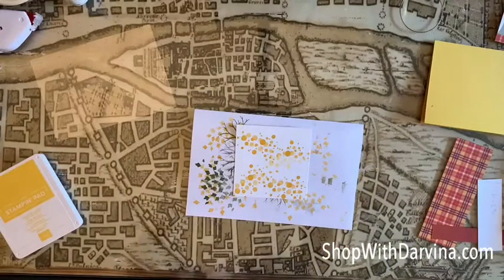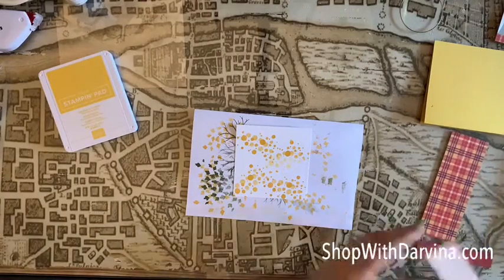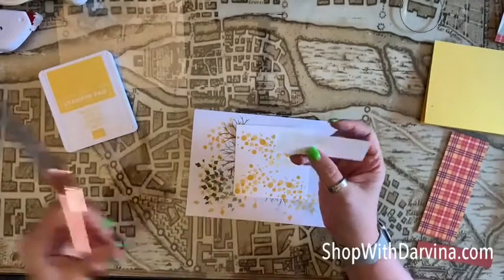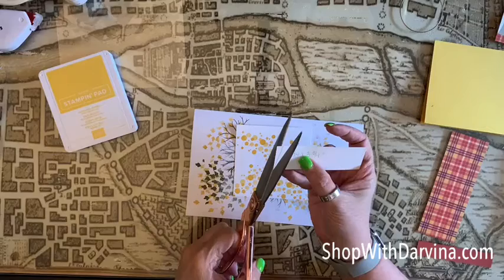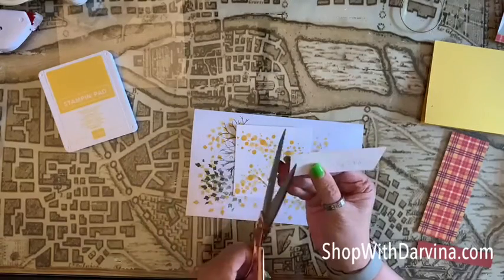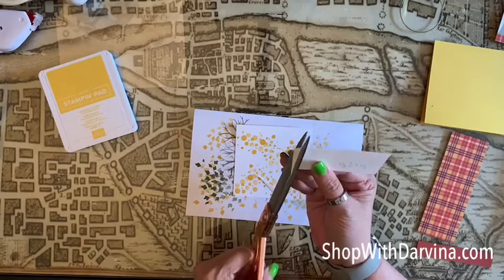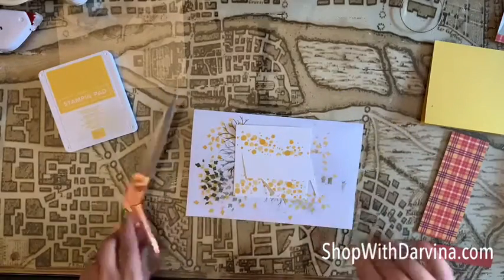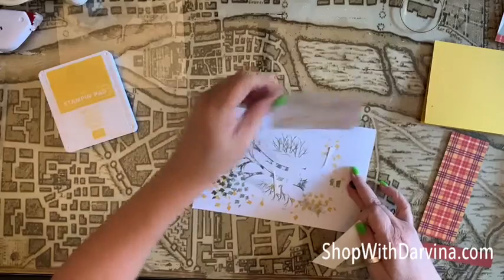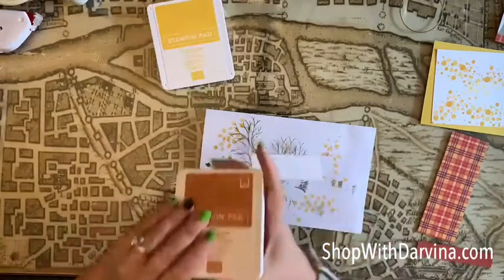I'm grabbing my chamois so I can clean my stamp so it doesn't stain. Now let's cut this one — this is a one and a quarter by three and three quarters piece of whisper white cardstock. I went ahead and created some lines, but I'm basically cutting from this corner upward to give it a little slant, then doing the same on the other side. Because I wrote on this side, I'm going to flip it over and stamp our sentiment on the other side.